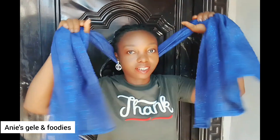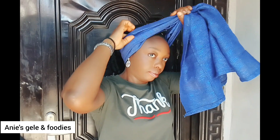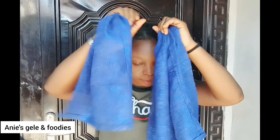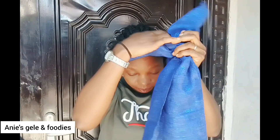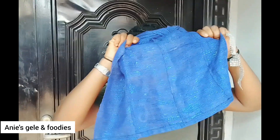I'm going to place it on my head. See the way I'm doing it, then I'm going to make a knot. Let me arrange it first — I'm arranging it first after placing it on my head. If you have not subscribed to this channel please do, and if you're watching from Facebook please tap the follow button. I'm making a knot — this is the first knot.